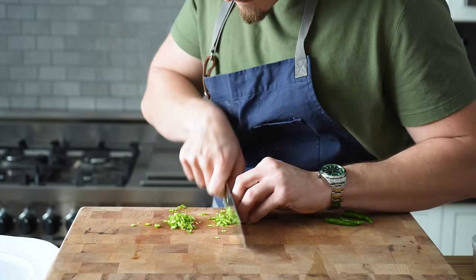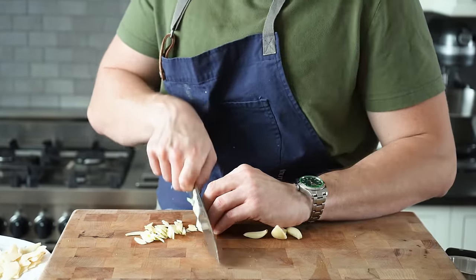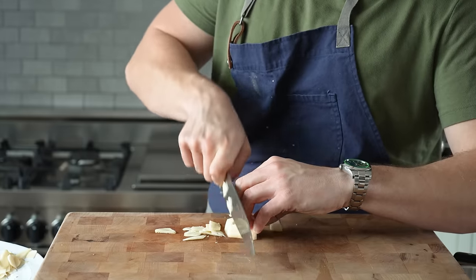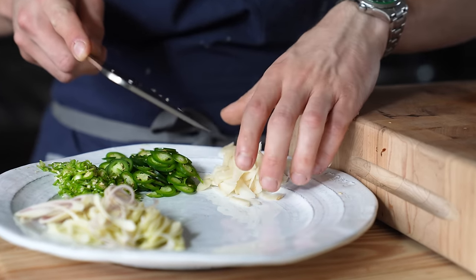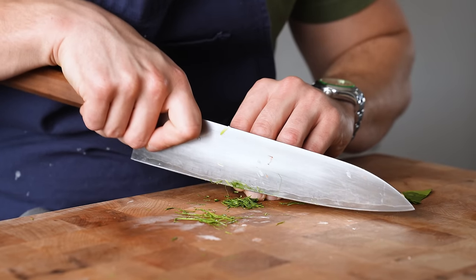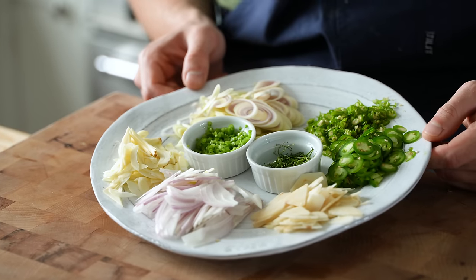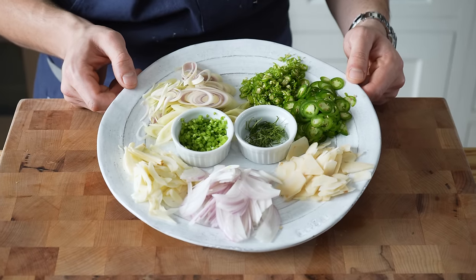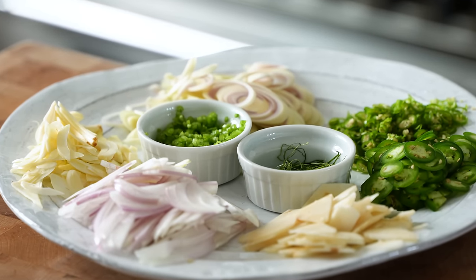Get your veg prepped: very thinly sliced 9 Thai chilies, 3 serrano chilies, 2 small shallots, 7 cloves of garlic, 4 cilantro stems with no leaves, 1 stalk of lemongrass, a 2-inch knob of peeled galangal — please do not use ginger here, galangal is key — and lastly, very finely chiffonade 3 kefir lime leaves. Since these are all getting added in a specific order to make grinding easier, line them up.